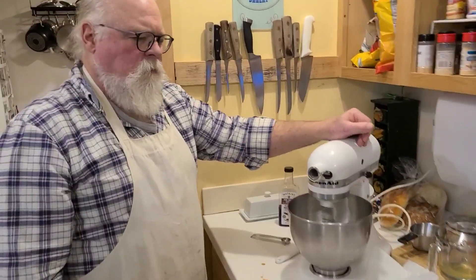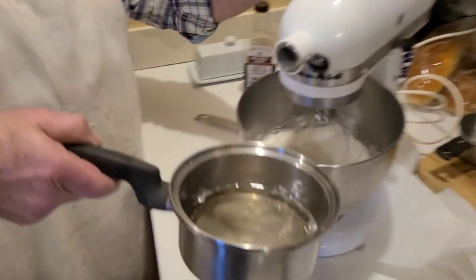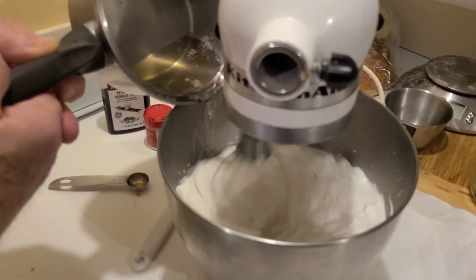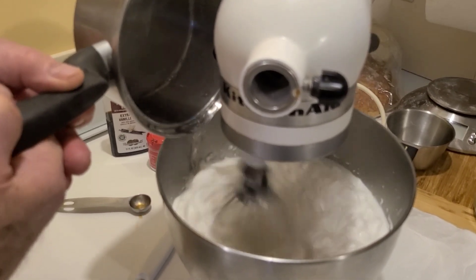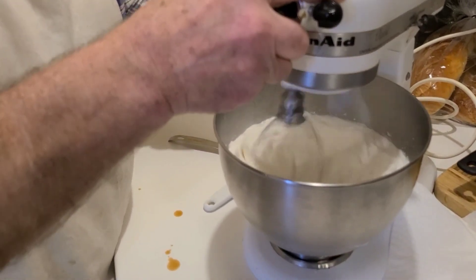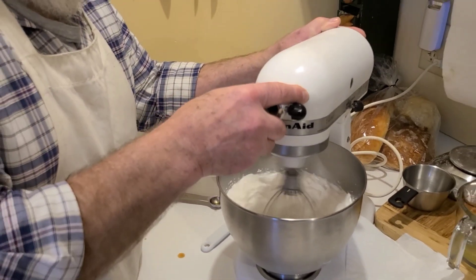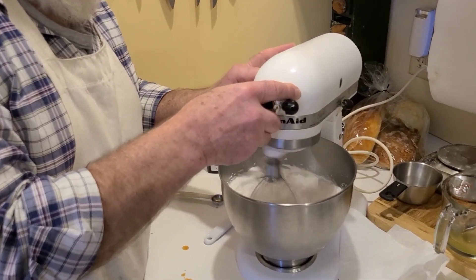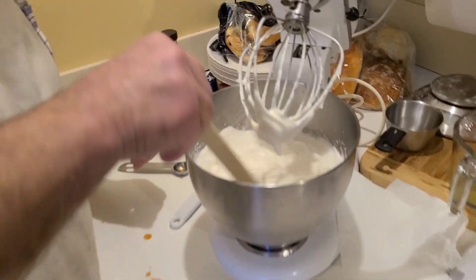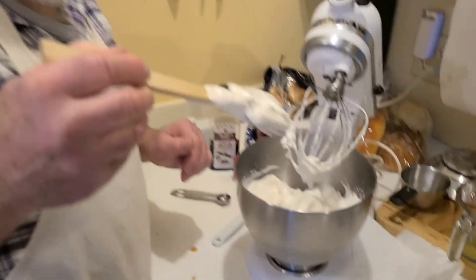You can see the volume in the bowl — when I put the sugar in, it's going to come up quite a bit. Let's scrape down — it's starting to taste like something.